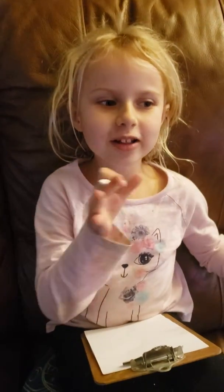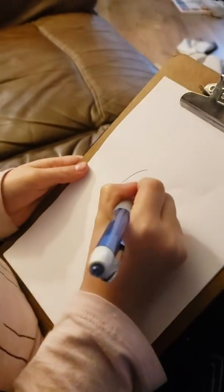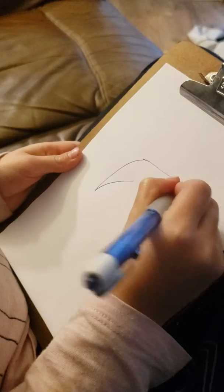Hi! I'm going to draw like a dog with a cat. So first I'm going to make like an ear, and then I'm going to make like a round part.